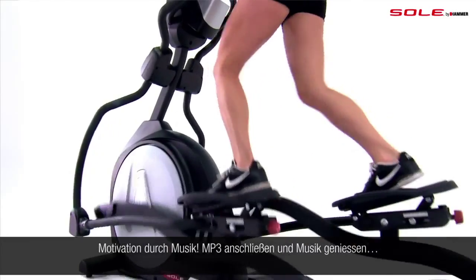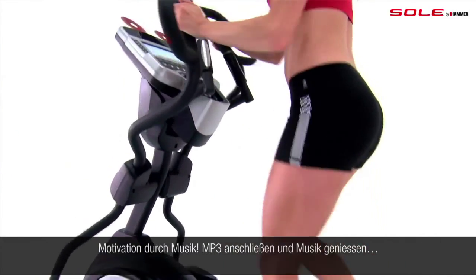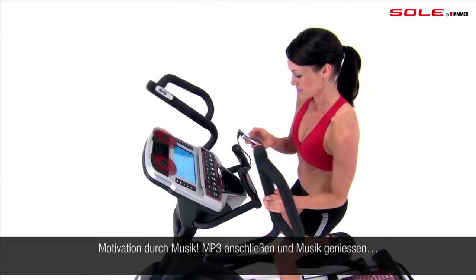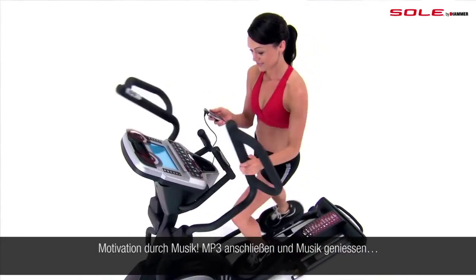And with the super quiet whisper drive, you can listen to your music on the Soul Fitness integrated sound system. Plug in your audio device and hear the music of your choice.